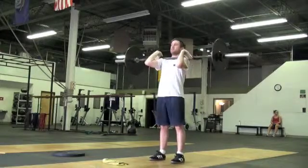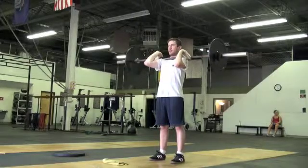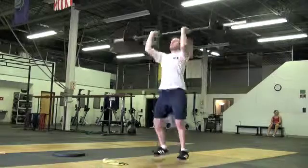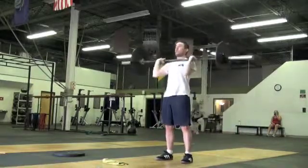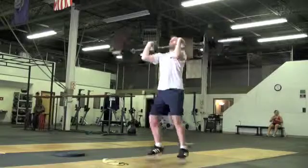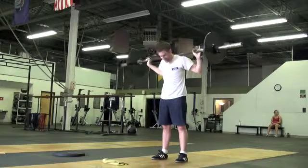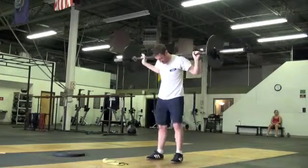Now we're going to do the jerk. So we dip drive, drop underneath it. Make sure you get — pop that hip, get underneath that bar. Stand, re-rack it. All right. Now I want your head to think of being a little bit faster. Back squat. Don't bang yourself — that's how I learned too.